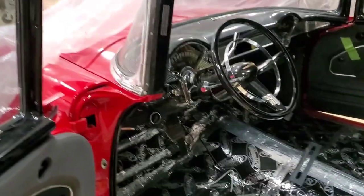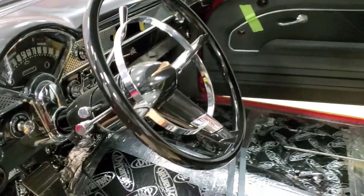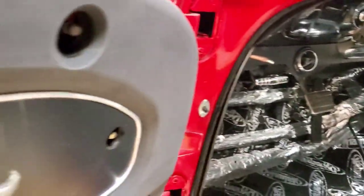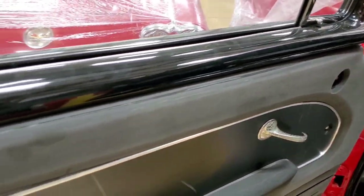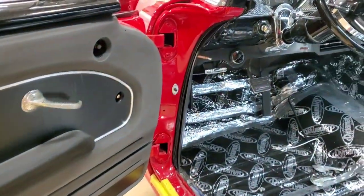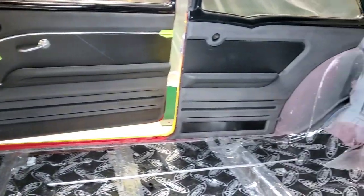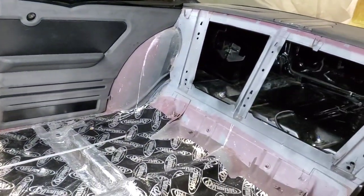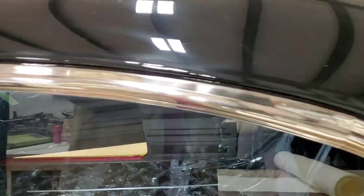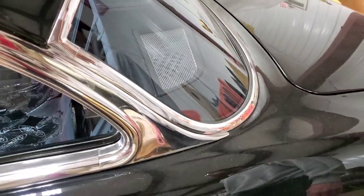What are you doing with that '55 behind us? We're making the door panels and stuff from scratch. That door panel — we're just keeping it simple, not overpowering the car but keeping it tasteful. We'll mount the speakers in the package tray, do some grills, and a little design work in back.